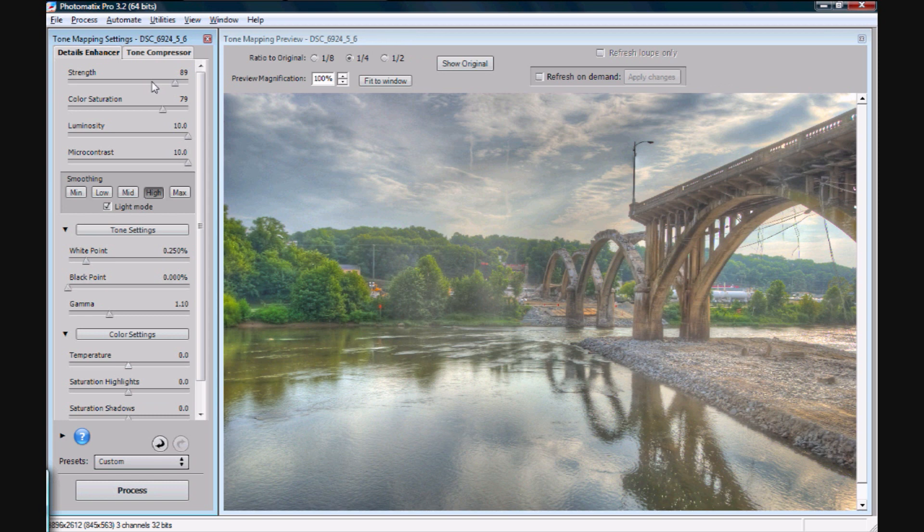One place where you do really have a critical crossroads, depending on what you want to do, is your smoothing tab here. In the newer Photomatix 3-point-whatever versions, you have this new slider, and it's a lot more akin to the Tone Compressor — so naturally I don't like it much. I stay on the light mode with the high button selected. I batch process almost everything I do in Photomatix, and it's not really great out of the box. You're going to have to spend a little time in Photoshop on it anyway.